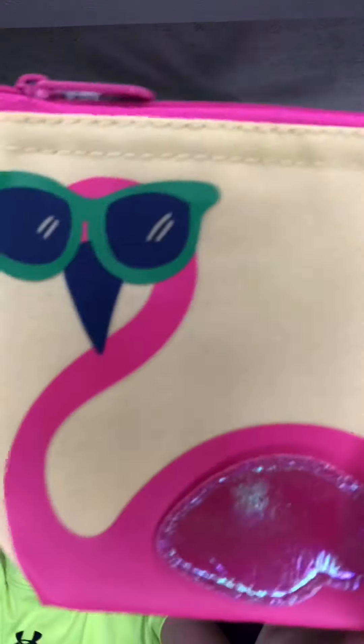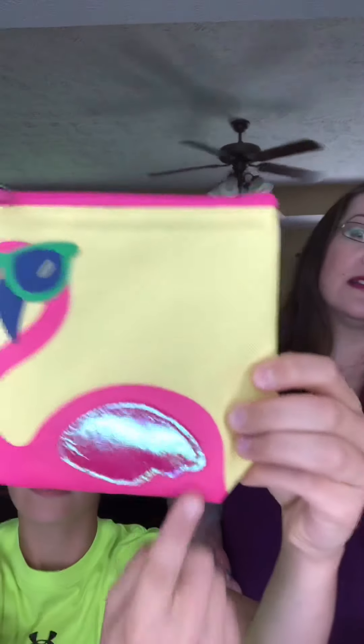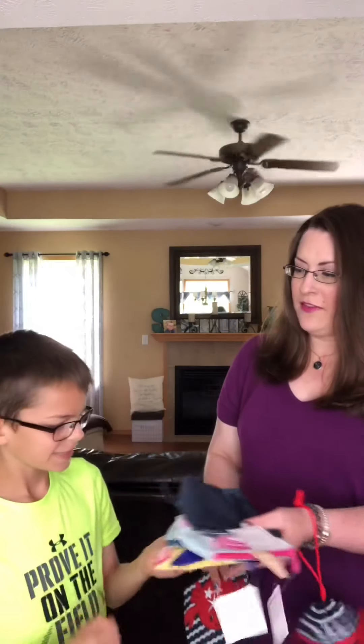What's this one? This one is Mr. Cool Dude Flamingo. Flamingos are really on trend this summer. This one is a yellow snacker with hot pink trim and the glasses are a turquoise-green color. This does match our flamingo pattern if you have seen that. And then last up, we have my second favorite — Mr. Crabby.